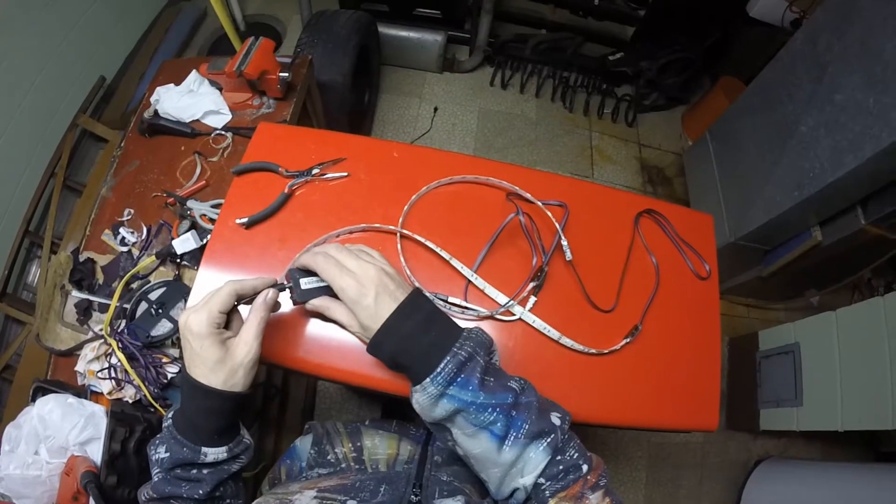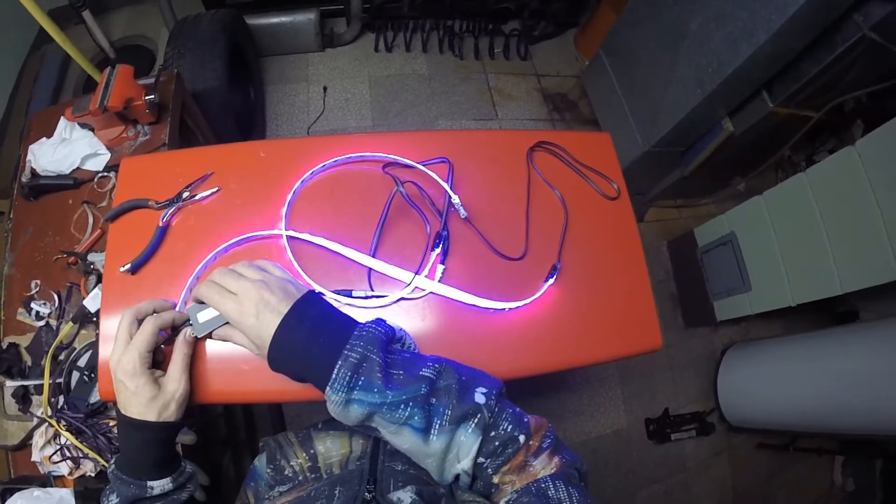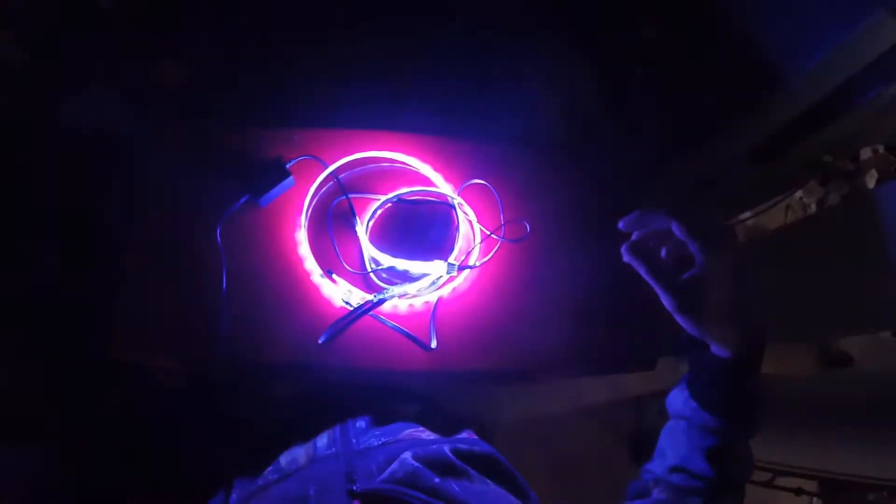Once that's all done, test your harness and make sure everything is working correctly. I'm powering the controller with a 12 volt USB adapter.